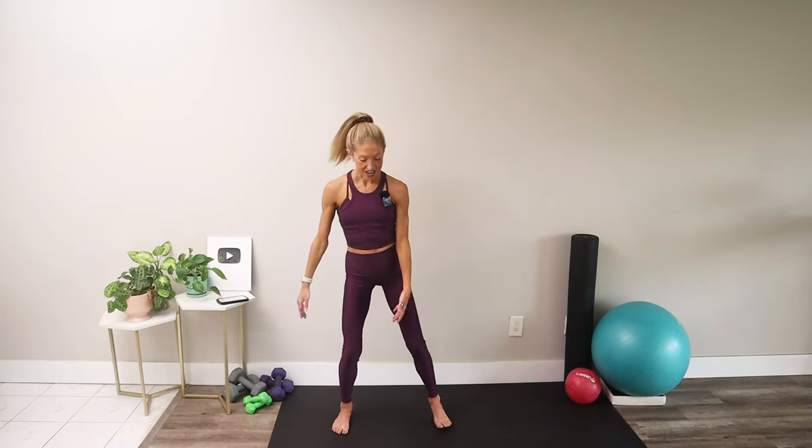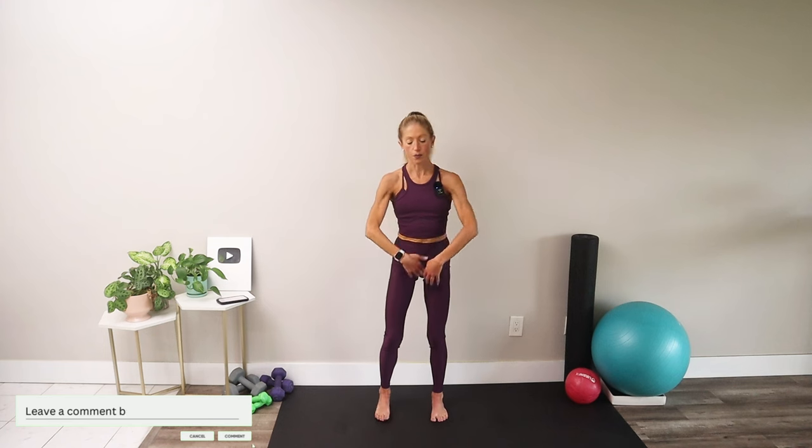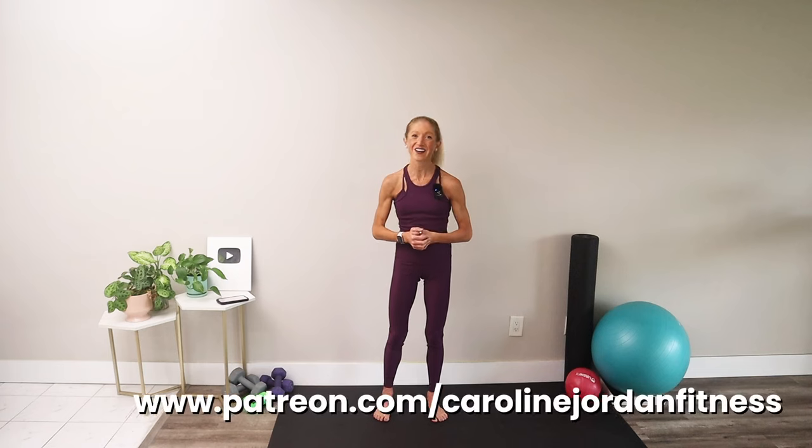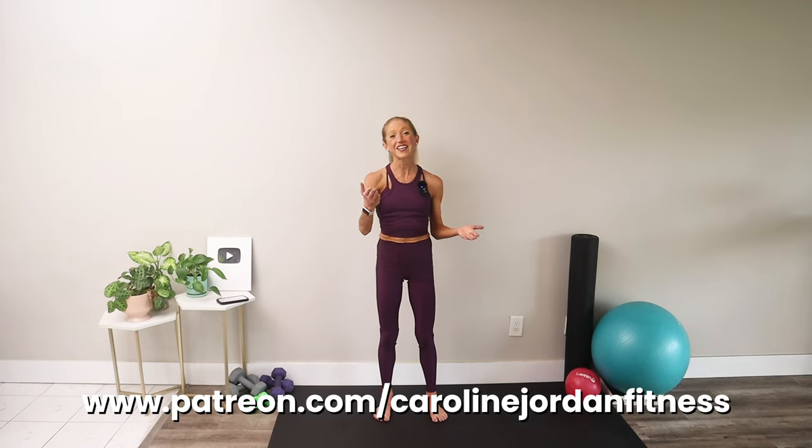And relax — take your feet hip distance apart, breathe in, breathe out. Go have a beautiful, blessed, and lovely day. I'm your coach Caroline Jordan and I love sharing movement medicine with you. If you like this video, hit the thumbs up button, make sure you subscribe to the channel, and join us on Patreon at patreon.com/carolinejordanfitness for more. Till next time — I'll see you soon at carolinejordanfitness.com.